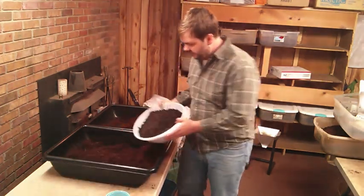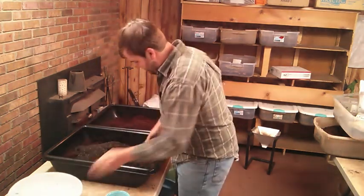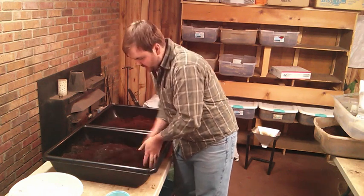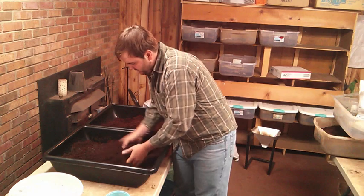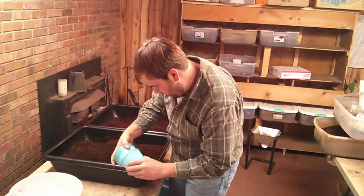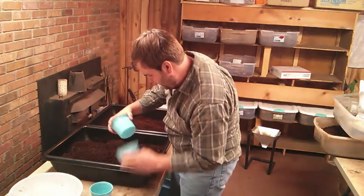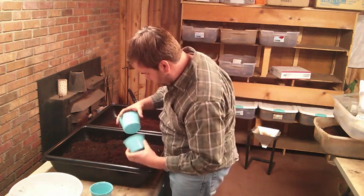I'll go ahead and mix the worm castings into this first tub here. Mix it up real good and get our cups — the ones that say control, control, with castings, with castings, control. I don't know why I didn't put them in a better order. Control, castings, castings.